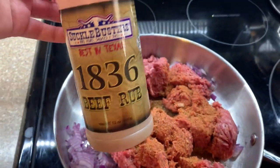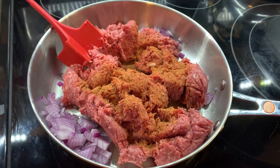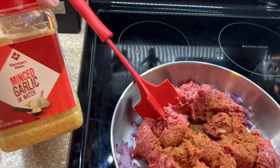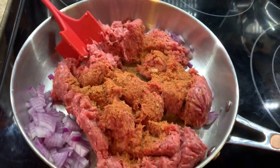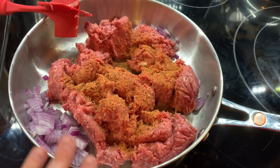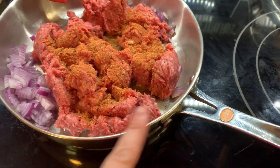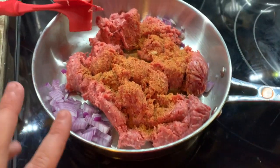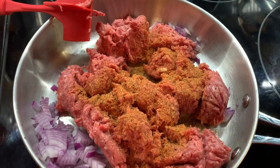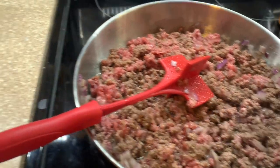I've got a pound and a half of hamburger meat here, half of an onion, seasoning it up with some 18/36 beef rub, and then I'm just gonna cook that up. When it's almost ready to drain, I'm gonna add in some minced garlic, then drain it and put it back in. This is gonna go from stovetop to oven — that's the best part about these pans.